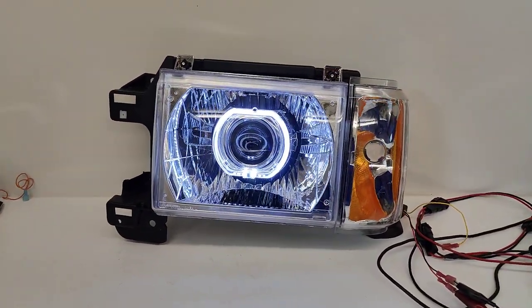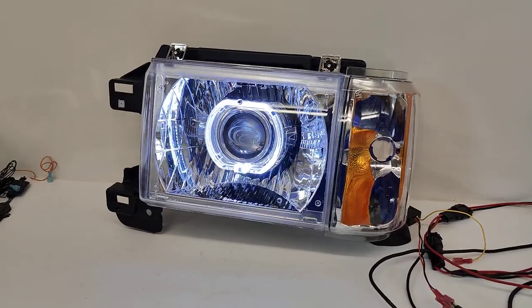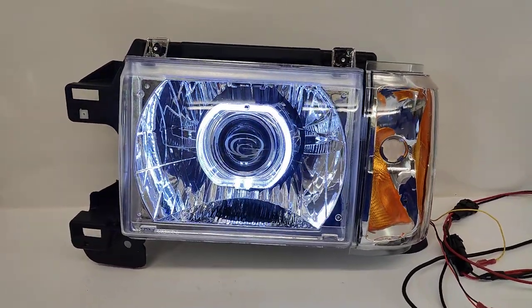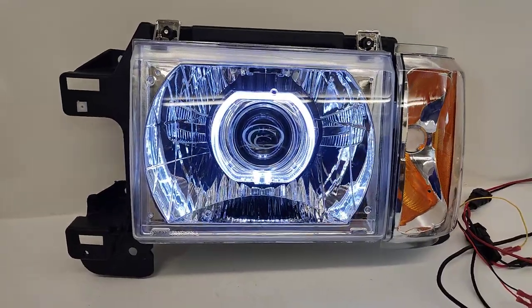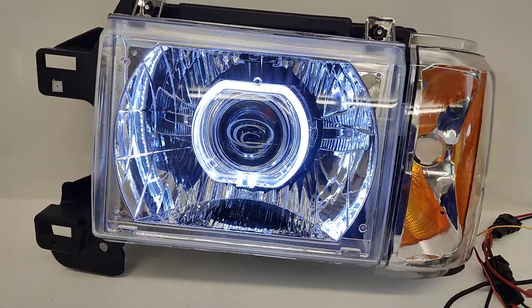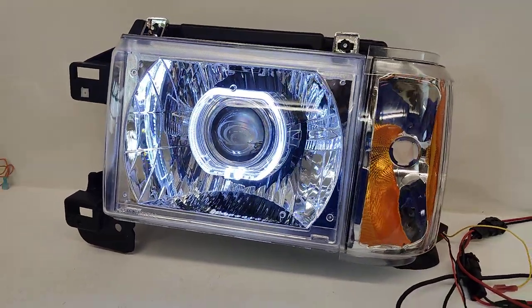If you're interested in a set of headlights just like this for your Country Coach motorhome, Ford Bronco, or any other motorhome that uses the same exact headlight, go ahead and shoot us an email at sales@818retrofits.com. Give us a call at 818-446-9427, or find us on social media under 818retrofits. Thanks guys.